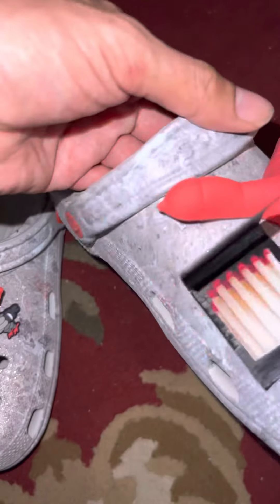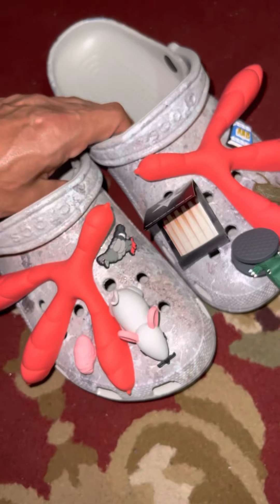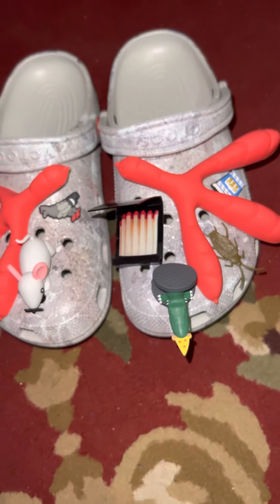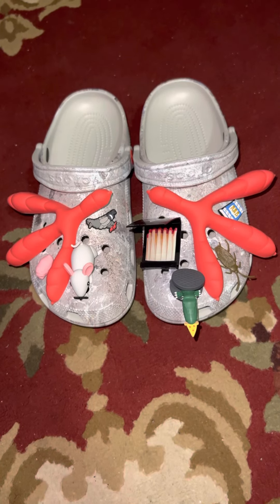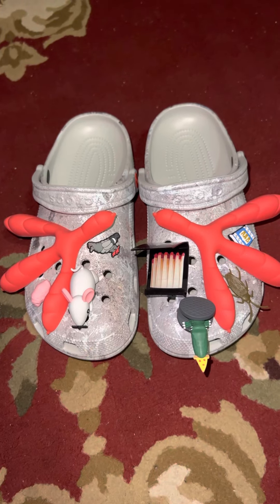These are nice. This is Big Boss Nasty — like and subscribe. These are the Crocs that I ended up getting. These are actually my first pair of Crocs, if anybody wants to know. I don't really mess with Crocs, but for work I want to have something. Big Boss Nasty out of here.